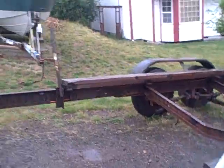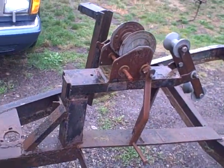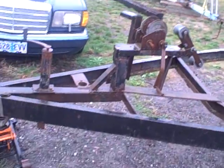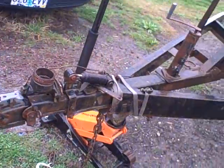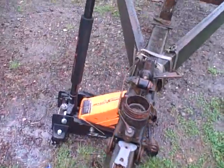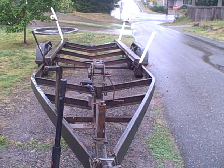It ain't pretty. It's got a beefy winch on the front and everything. And it has trailer brakes. I mean, we're talking about a serious boat trailer here.